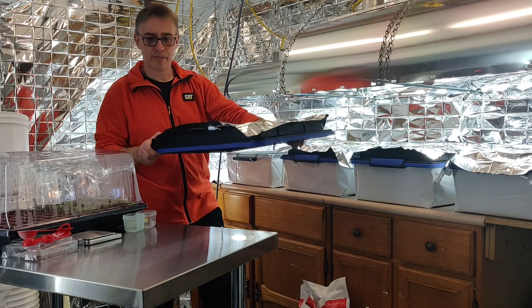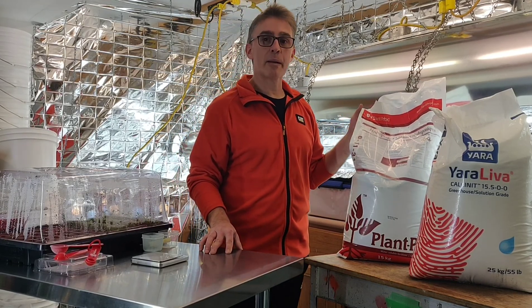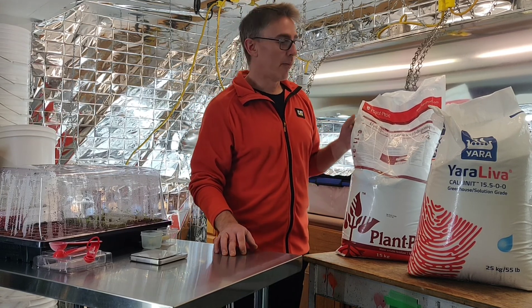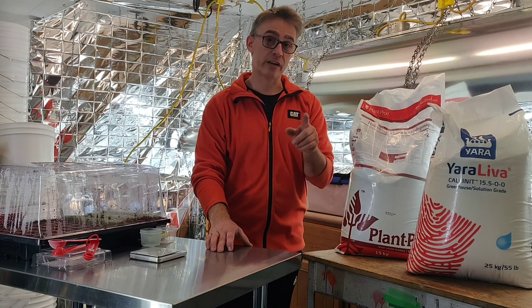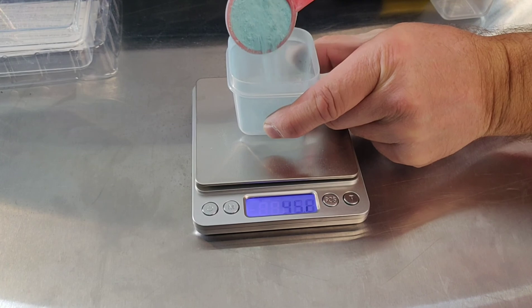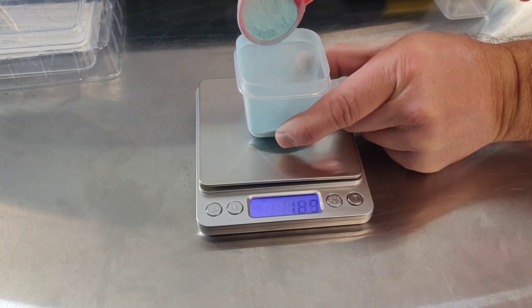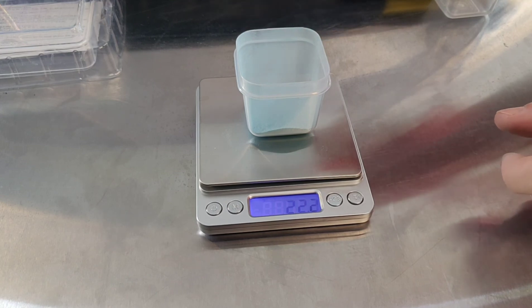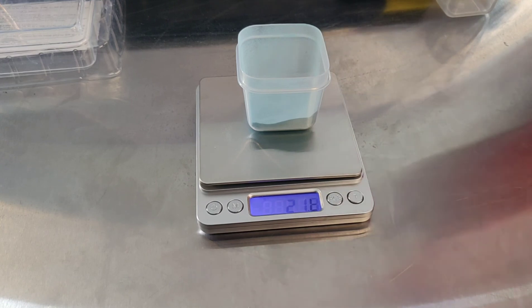Now that I have my measurement, I'm going to take the tote lid back off. It's time for the nutrients. The hydroponic fertilizer I'm using is from Plant Prod — you can find that at plantprod.com. The NPK numbers on that are 6-11-31. For my 30 liters, I'm looking for about 21.5 grams including the cup. I reduced the numbers from the bag, which gives it per 100 liters, down to 30 liters — so about 21.6 to 21.7 grams, which is fine.